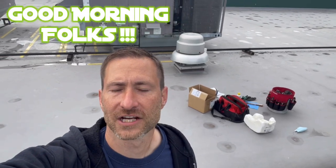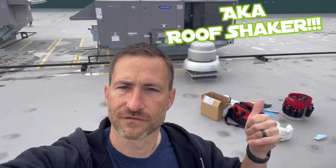Hey guys, good morning. Changing out an exhaust fan motor on the exhaust fan right behind me. This serves the first floor and second floor restrooms.